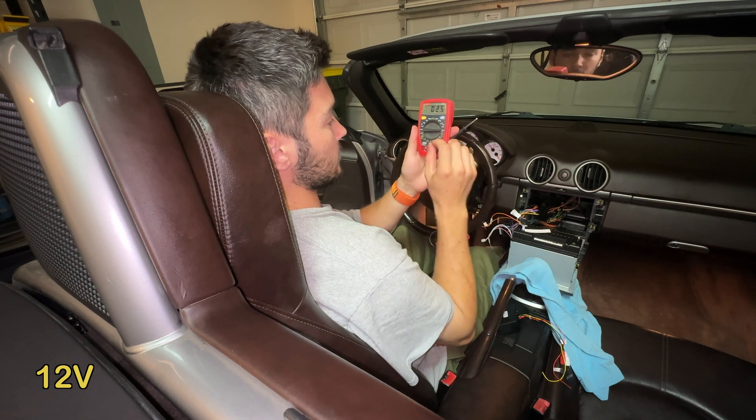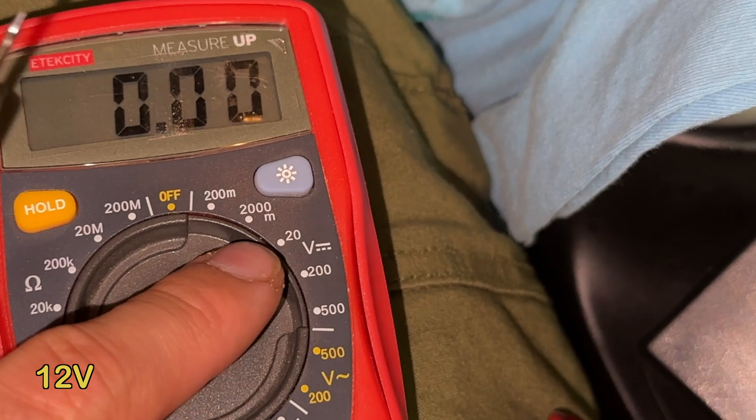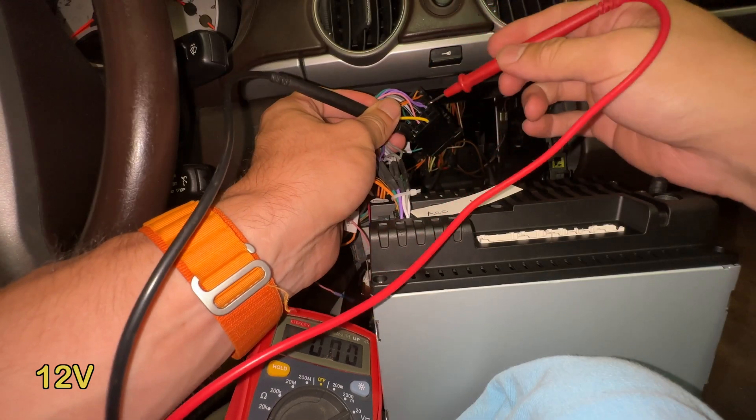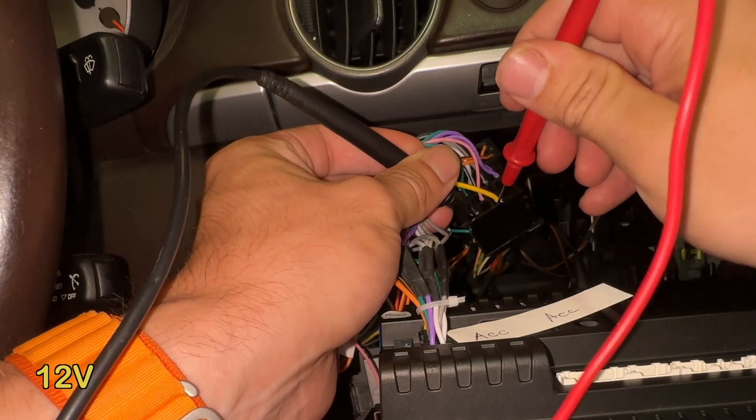Next, we'll confirm the 12 volt wire. Set the voltmeter to direct current 20 volts, and set one prong on the confirmed ground wire and the other prong to the half red, half green wire, and have it confirm 12 volts.